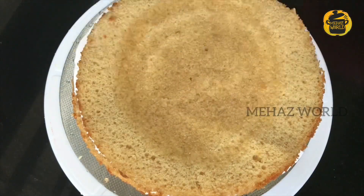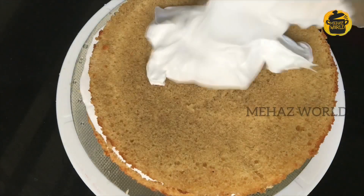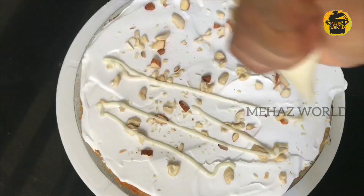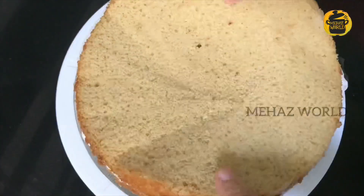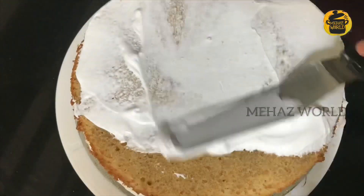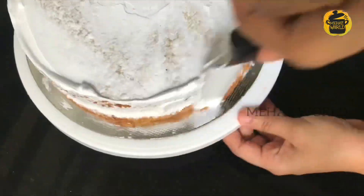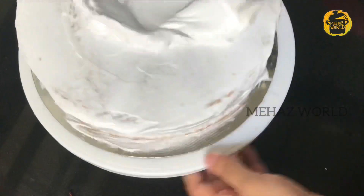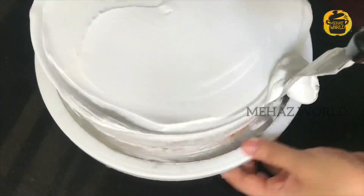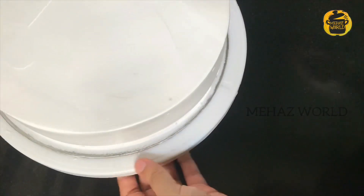I will add sugar syrup and cream on the second layer. I will continue adding cream and sugar syrup on the back and sides. Now we are ready to put the cake together and crumb coat the sides.